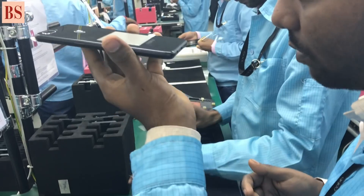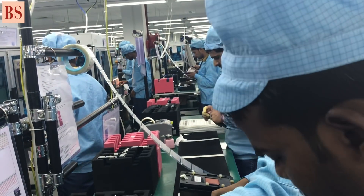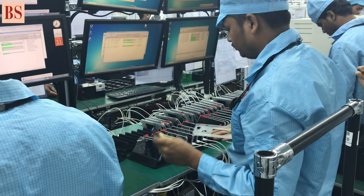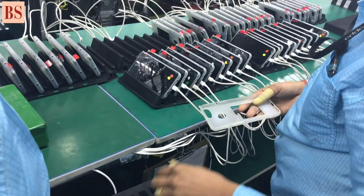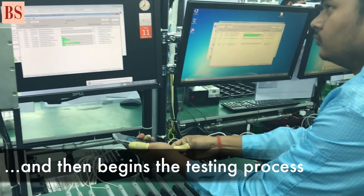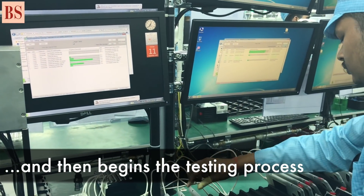Then there is a process for board upgrades somewhere, if it is required. And also for charging — even if the battery level is not very important, we want to control it. Then we will begin the testing part.